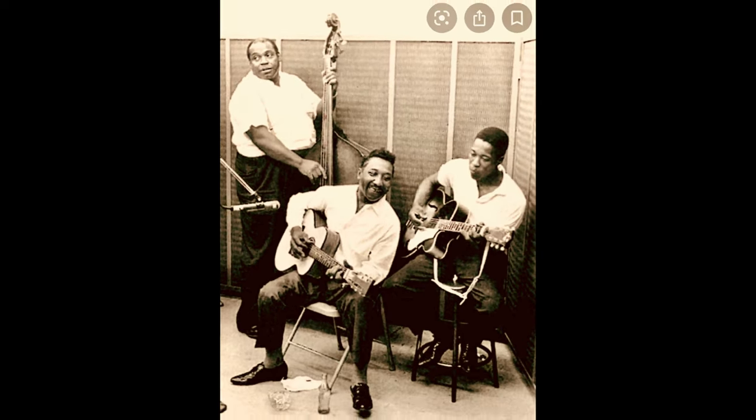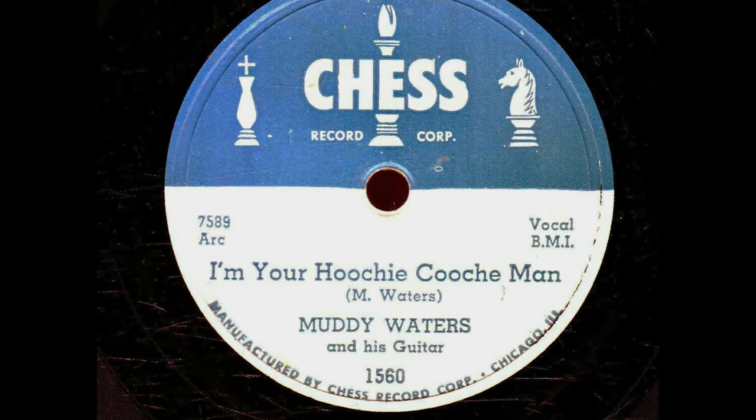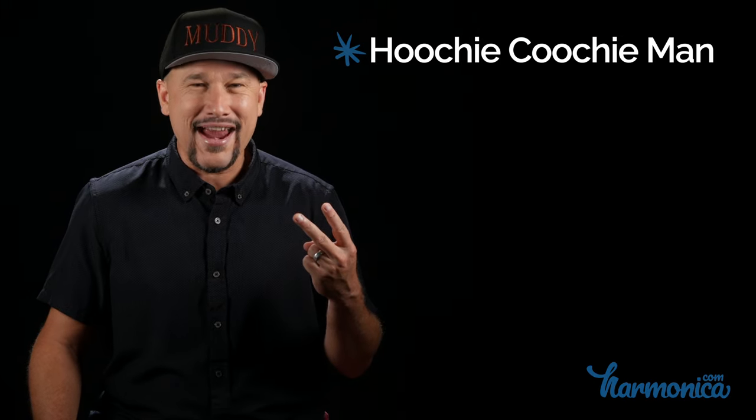The number two Muddy Waters harmonica riff of all time, written by Willie Dixon and first recorded by Muddy Waters in 1954: Hoochie Coochie Man.